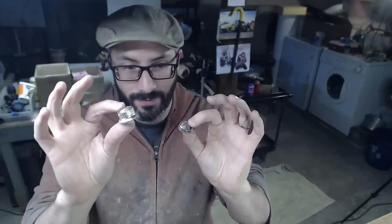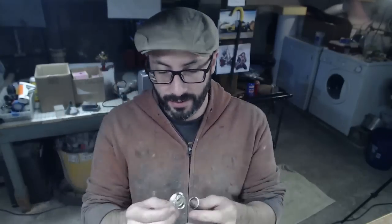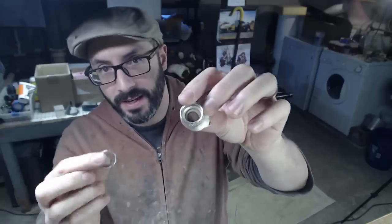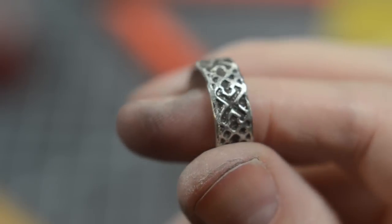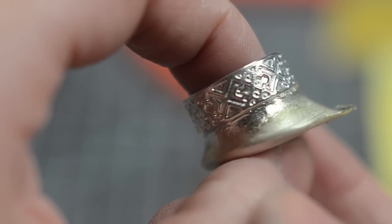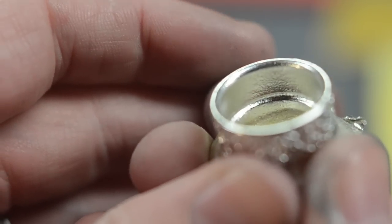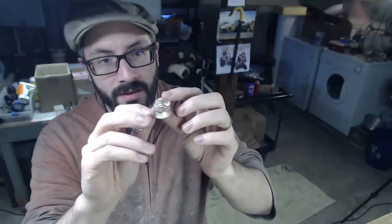Hey, how about that — we've got some lovely little metal jewelry you can do for your costume or just for everyday wear. I'm going to clean this one up. Here's the first one we did — it's kind of pitted and gross looking. The new one turned out much better. I think I'm going to clean that one up and actually wear it as a wedding band for a while and see how it holds up.